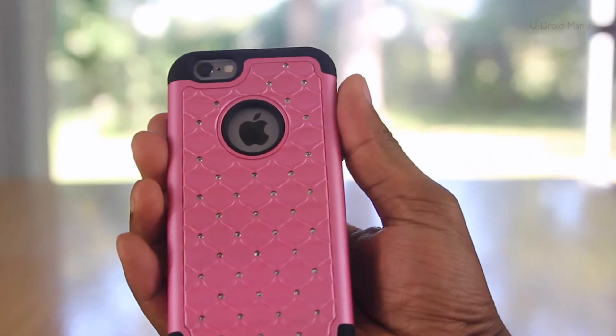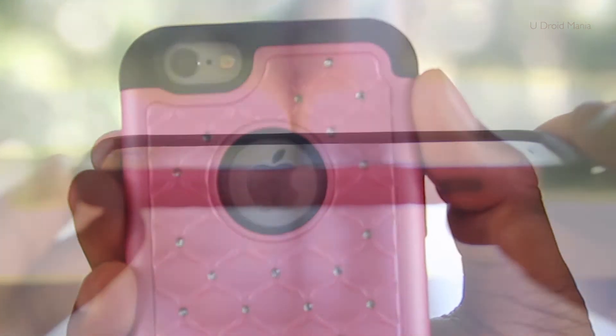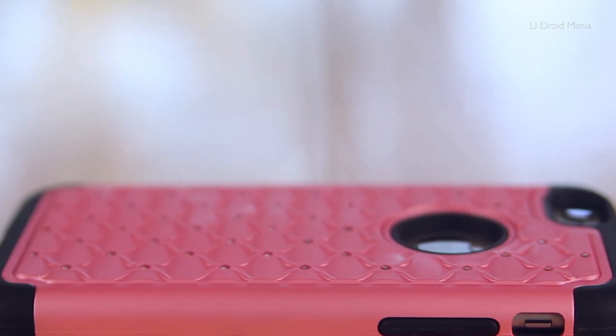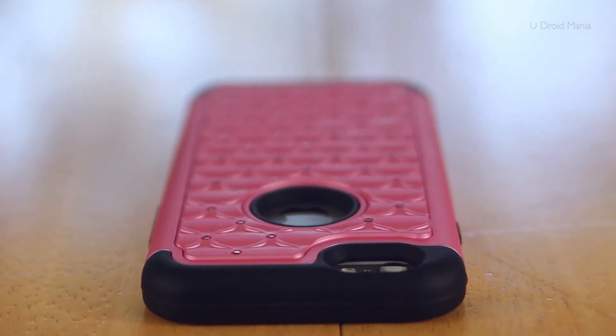Let's move on to the back of the case. You'll see here that there's ample room around the camera, mic, and flash, along with a nice cutout to show off that Apple logo. This case also has a lip around the bezel for lay-on-the-table support. I typically never place my phone face down, but it's nice to know that it's there and that the display doesn't touch the table.